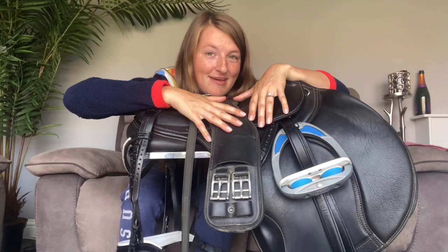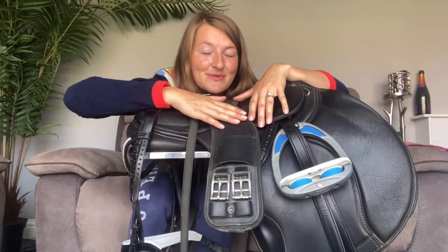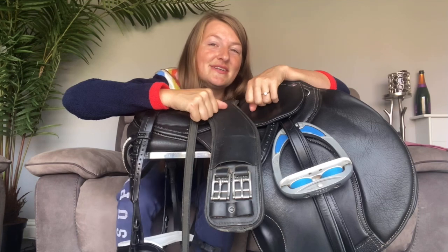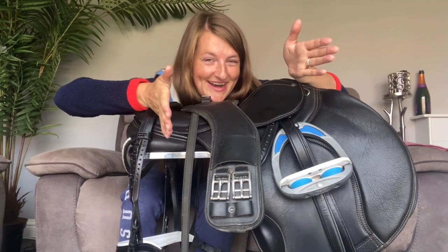What I mean by that is I want to look the part. I was looking at the other horses and riders when I was competing at the regionals and they were just so beautifully turned out. You would look at them and know that they were dressage riders. Everything was just polished and perfection, and I fancy a bit of that for myself.